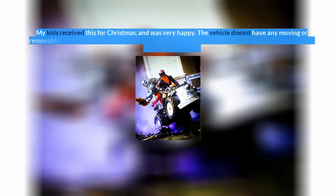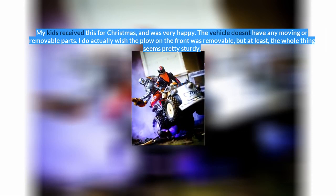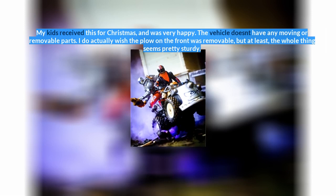My kids received this for Christmas and were very happy. The vehicle doesn't have any moving or removable parts. I do actually wish the plow on the front was removable, but at least the whole thing seems pretty sturdy.